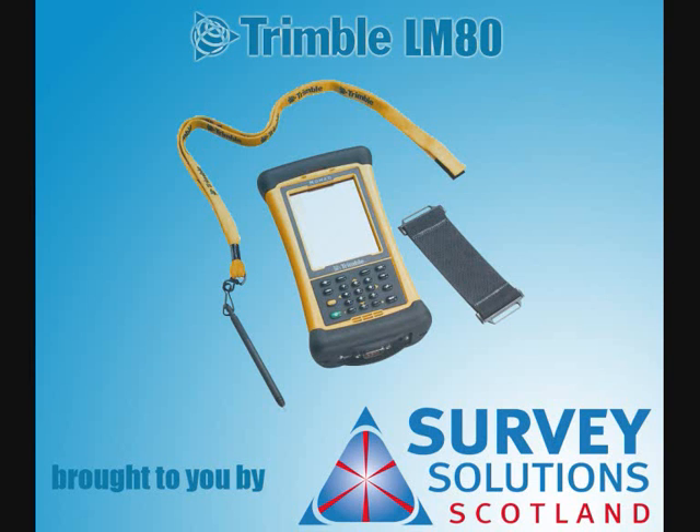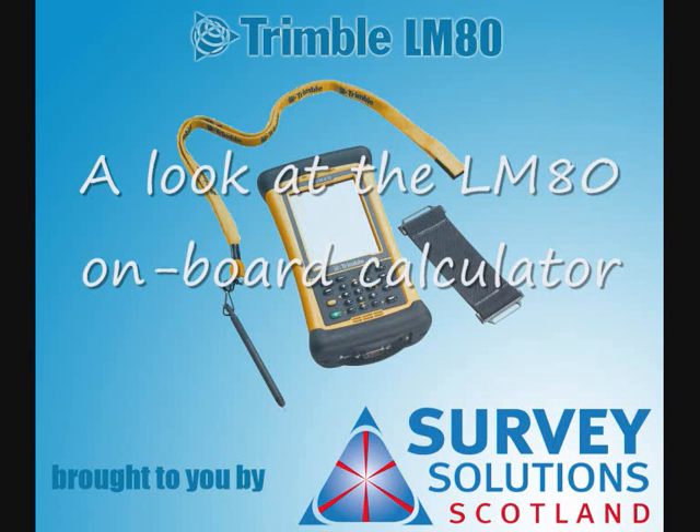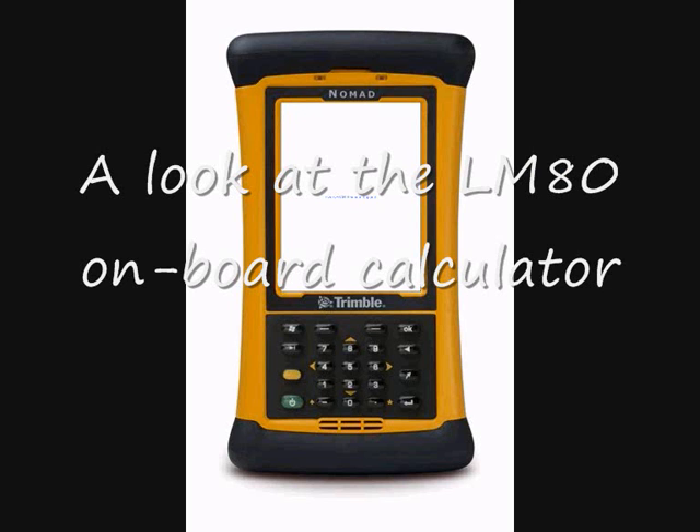We're going to take a quick look at the on-board calculator as featured in the Trimble LM80 Layout Manager on the Trimble Nomad controller.